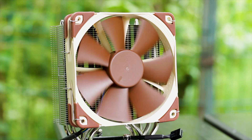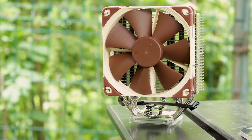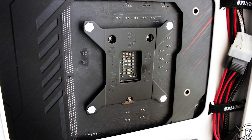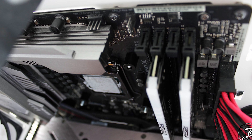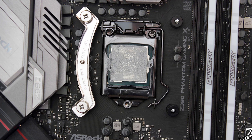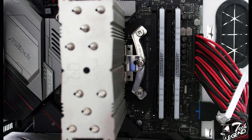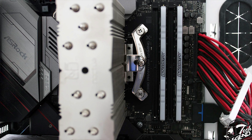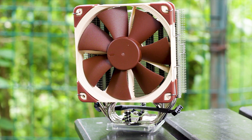The installation process is very easy thanks to Noctua's SecuFirm mounting system, which has been refined over the years and is one of the best available today. First, install the backplate on the rear of the motherboard, aligning the holes with the screw endings for the CPU holder. Then install the plastic spacers — on an Intel platform these are black with a smaller inner diameter. Place the Intel brackets over the spacers and screw them in with the four metal nuts. Afterwards, place the heatsink over the CPU with thermal compound and screw in the spring-loaded screws on each of the two metallic beams. Finally, install the fan and connect it to a motherboard header close to the CPU socket.